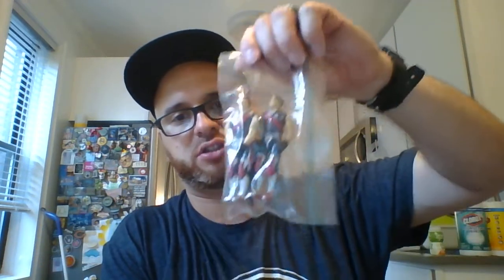I have Storm Shadow again — this one's complete with all his weapons and a file card. I believe this is Hit and Run — I gotta mark these down. I got Spirit — Spirit is complete. I have Tomax and Xamot, the twins. These guys are not complete — they're missing the rope and the little hang glider thing that they come with.